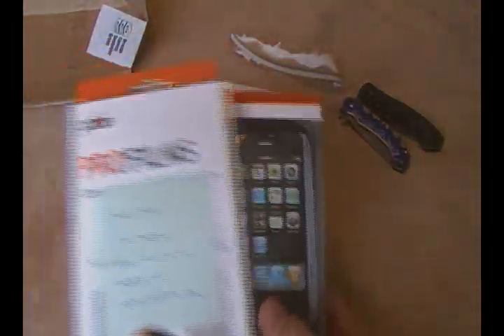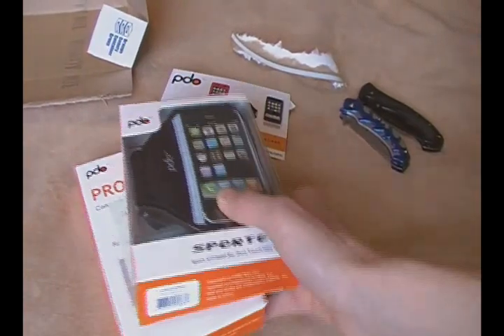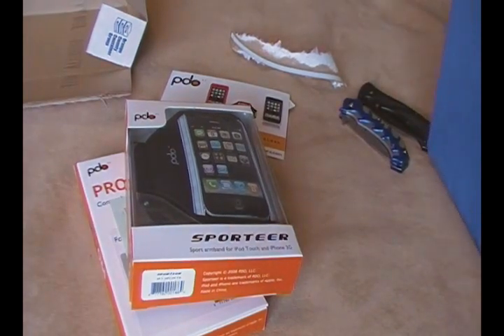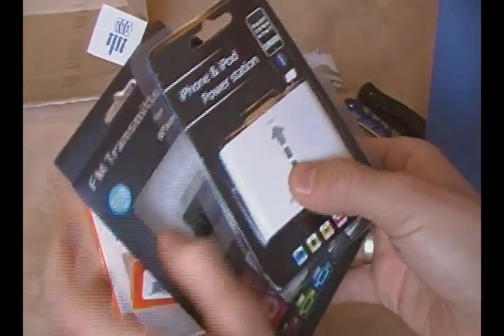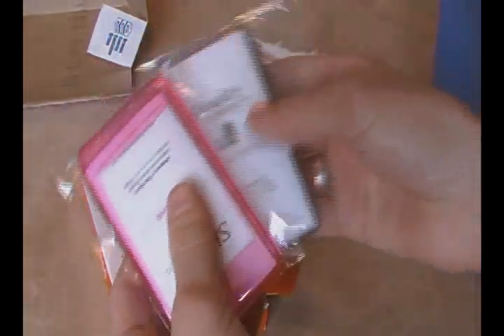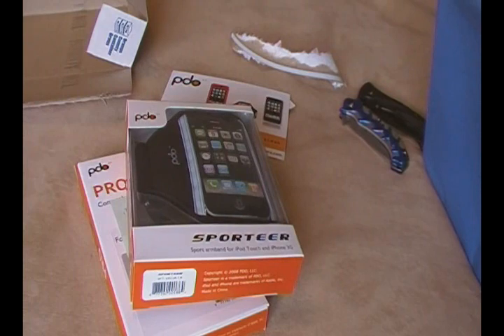These will definitely be added to my reviews. I do have a couple more reviews to do — I have these two from Brando Workshop: the FM Transmitter and the Battery. Then after that, I have the Shades Cases. Then a couple things from Accessory Geeks: the Marware Game Grip, the Incase Slider, the Spec Fitted, and the Contour Showcase. Then these guys.